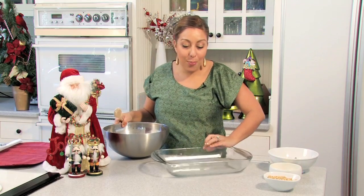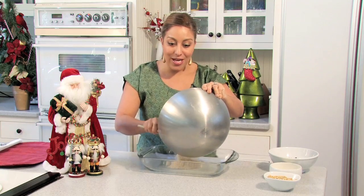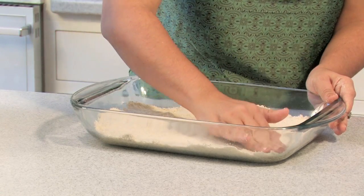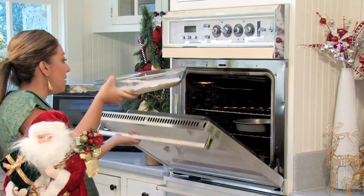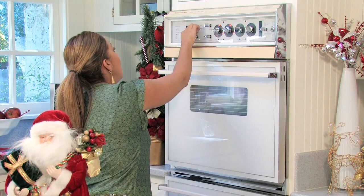Now we have this all well combined, and I'm going to pour it into my Pyrex dish — a 13 by 9 inch dish. I'm just going to pat it down until it makes a crust, the base of our English toffee bars. It's a little moist, easy to pat in there, and you just want to make one uniform layer. We're going to put this into the oven at 325 degrees for 25 minutes, or until it turns golden brown on top.